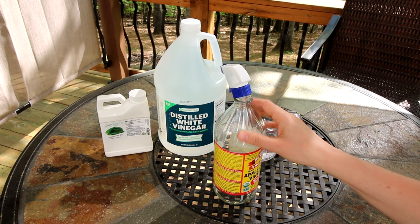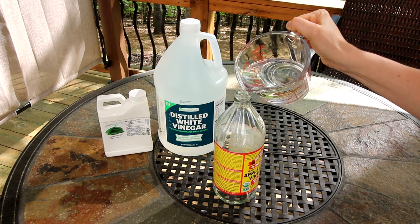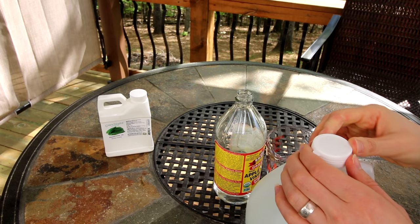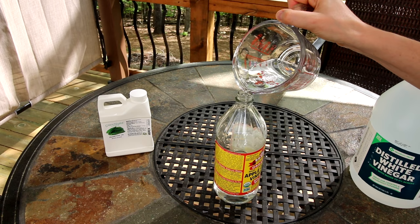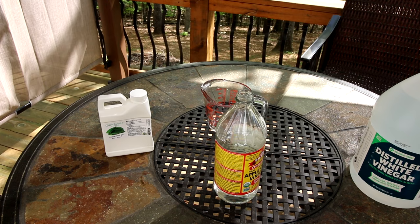Anyway, what we're gonna do first is pour your water in here, and then we're gonna add a half cup of the vinegar. I love vinegar — I use it for so many things; this is just one of many. I like to use it for a lot of different cleaning applications. It's just great, and spiders hate vinegar, so that's why this works well along with the oil that they also hate.